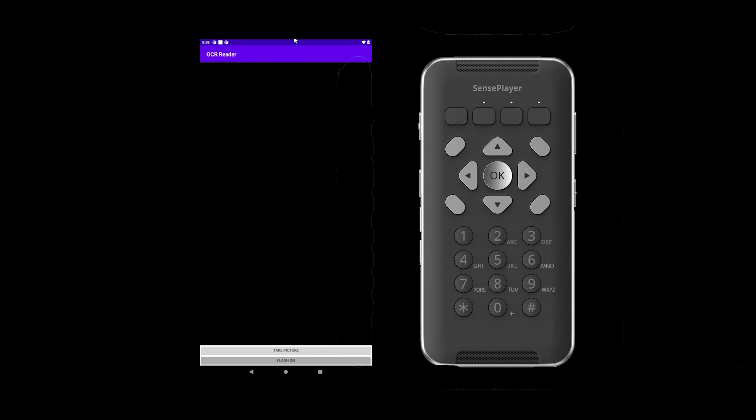Next, begin to take your picture by first going back to the take picture button by pressing the up arrow once. You can capture an image using the Sense Player camera in two ways: the first is by physically holding the Sense Player in an optimal position with your hands, or using the optional OCR stand.